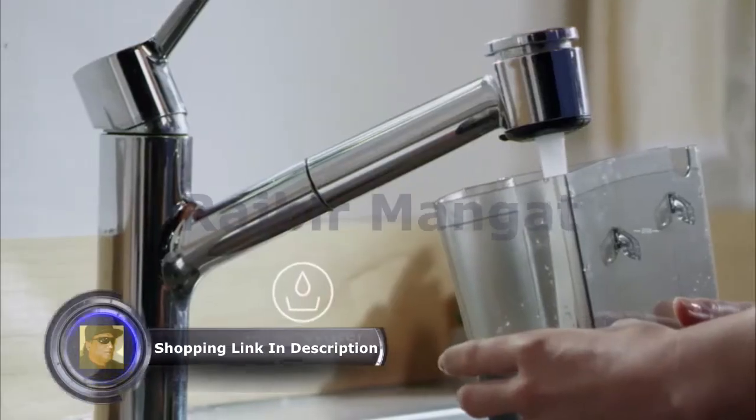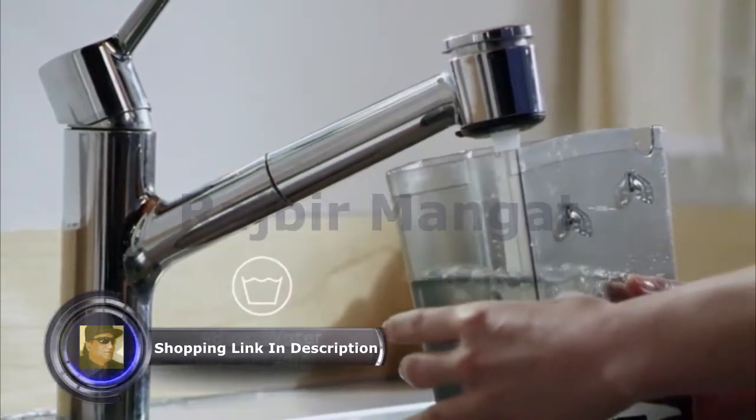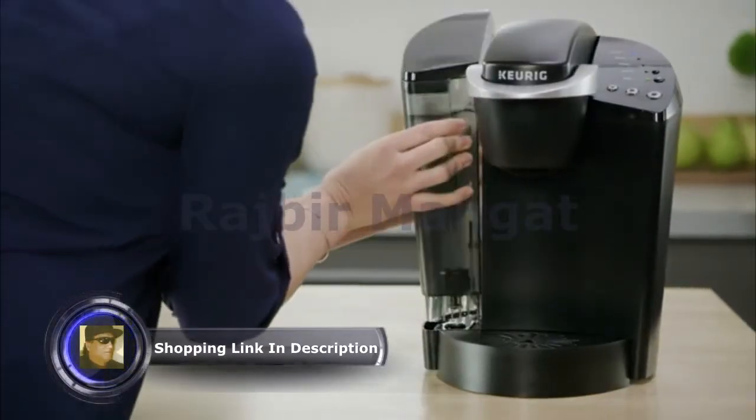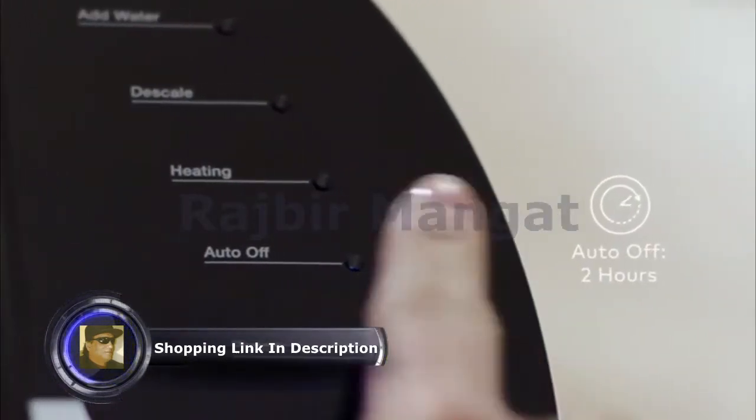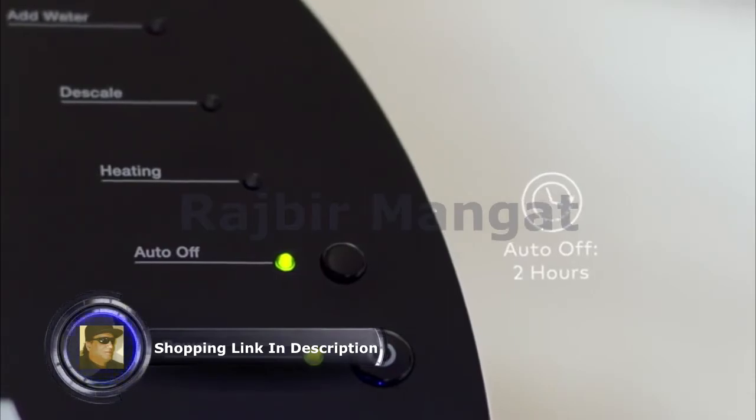The K-Classic Brewer has a 48-ounce removable reservoir for even more brewing between refills. You can program the brewer to turn off automatically two hours after the last brew, helping to save energy.